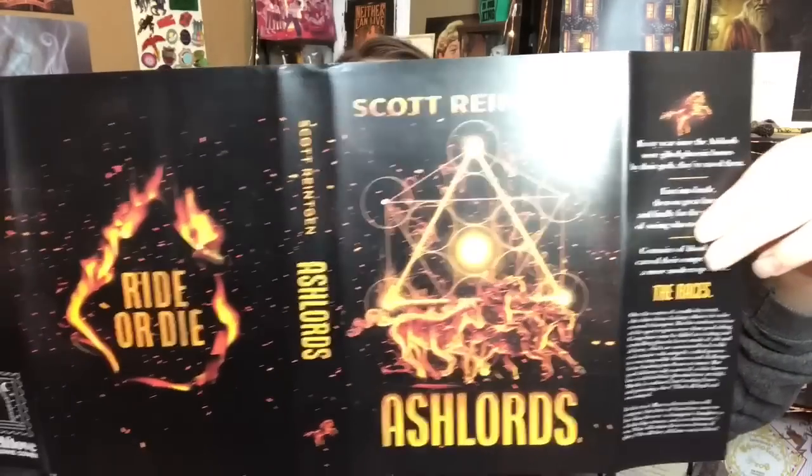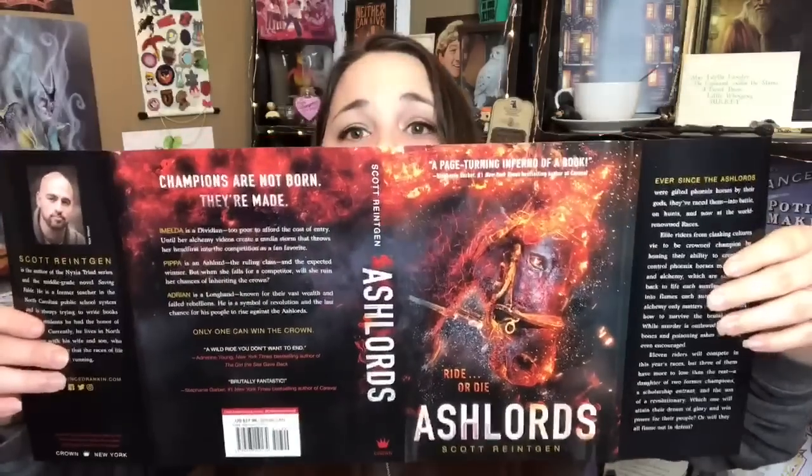Last but not least is the book, and it's Ash Lords by Scott Reintgen. Just based on the cover, I don't think this would be a book I would have picked out myself. But wait — it has two covers! Without the sleeve it's kind of gray with a black spine and 'Ash Lords' in gold. You guys will have to let me know which cover you liked more.